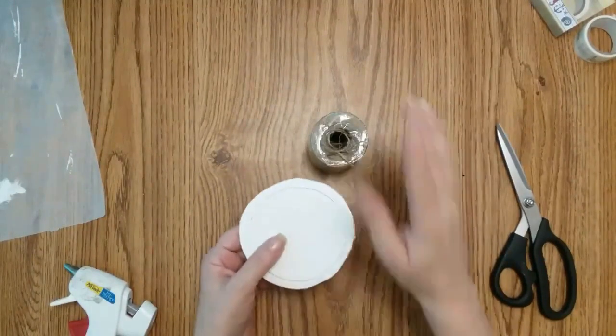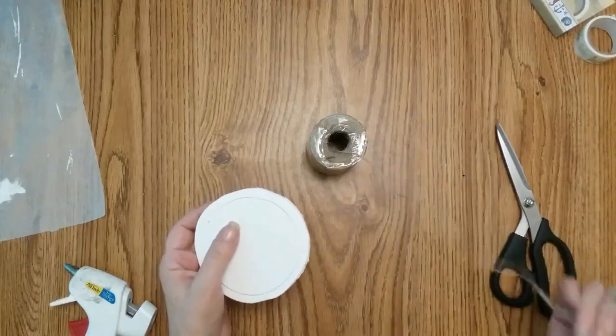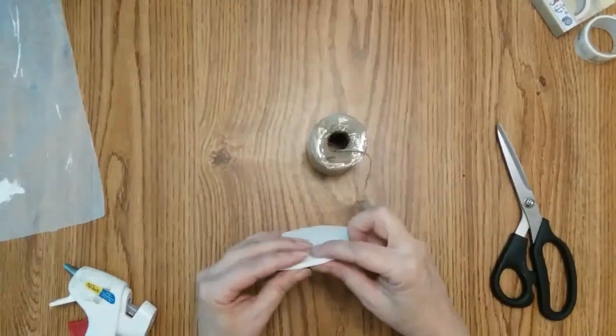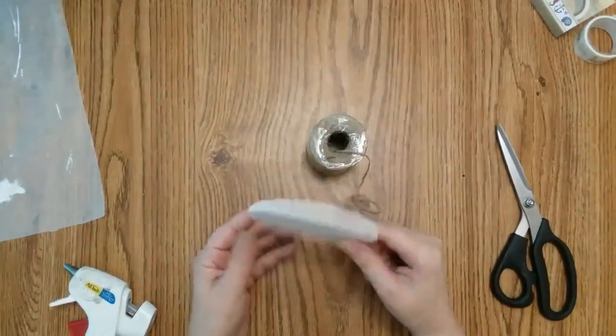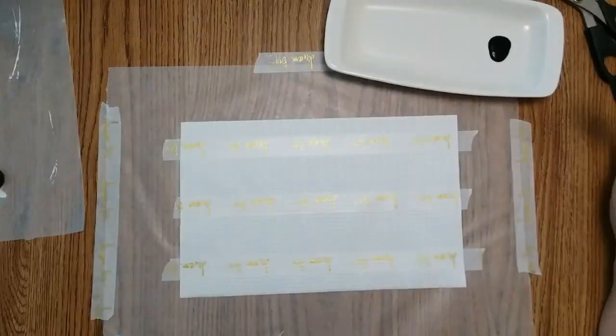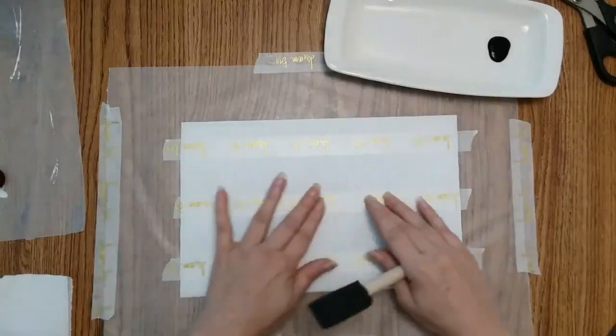I'm going to take my twine and wrap it around the edges of the foam board until you can't see any of the edges, and then I'm going to paint both sides black. While everything else is drying, I am going to start on my cover for my base.